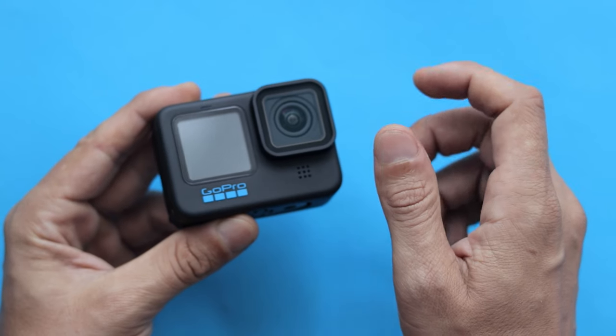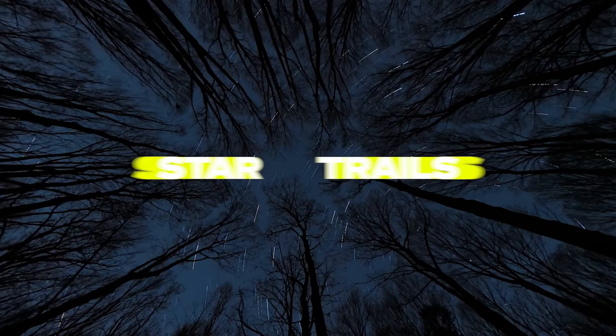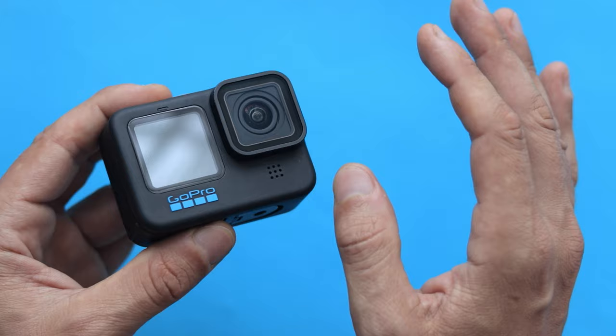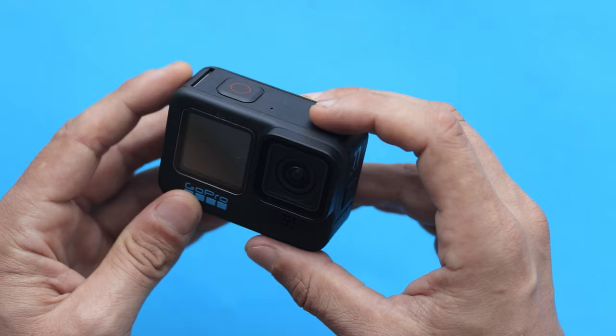One of the awesome new features that come with GoPro Hero 11 Black is the new Star Trails effect, which lets you capture the stars traveling across the dark sky. In the past, getting an effect like this would require lots of post-production and specific editing software. But now, with GoPro Hero 11 Black, everything happens within the camera and all you have to do is just press the shutter button.